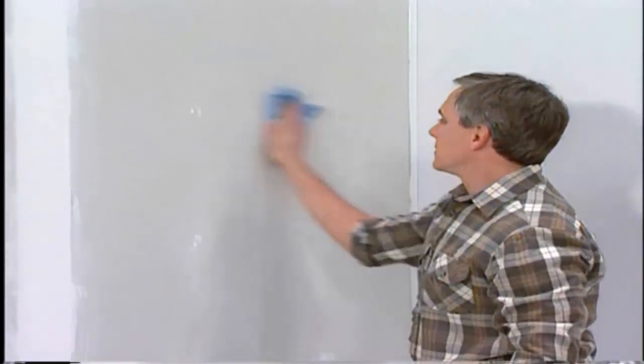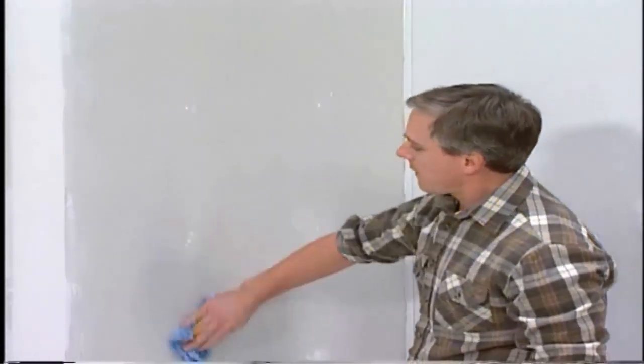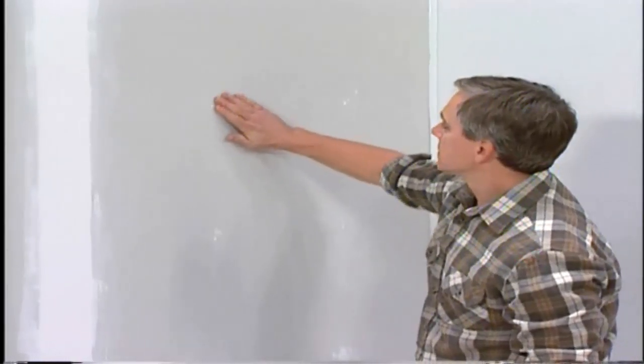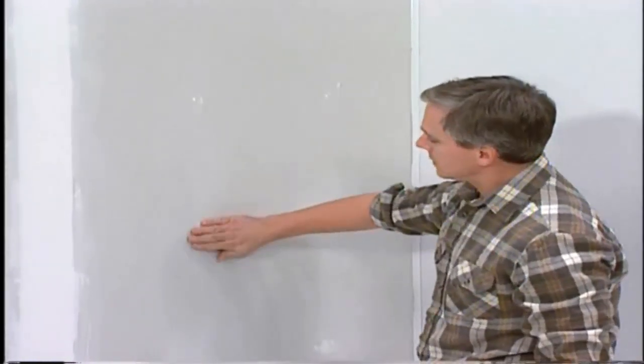Make sure the walls are dry and not dirty or dusty. Any grease or loose paint must be removed. Uneven surfaces should be leveled with a compound suitable for the wall substrate.